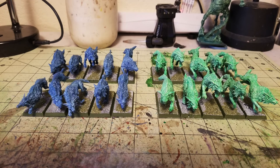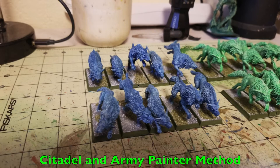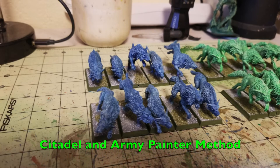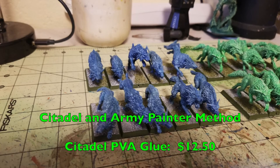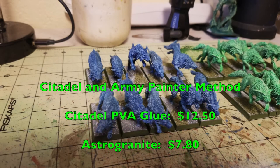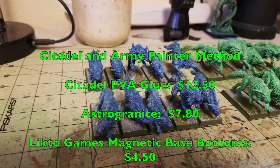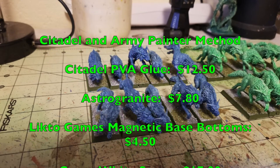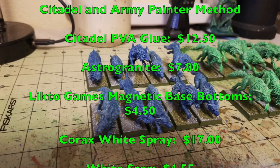Now let's talk about the Citadel and Army Painter method and how much money you save doing the cheapskate method. For the wood glue, you'd need to buy Citadel's PVA glue at $12.50 — mine was free from a garage sale. For the sandy base texture, you'd need a tub of Astro Granite by Games Workshop, a textured grey paint, at $7.80. You'd also need a pack of Litko Games Magnetic Base Bottoms at $4.50. For priming, you'd use Corax White Spray at $17. Then touch up with White Scar at $4.55.